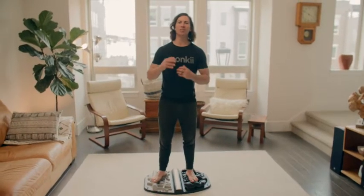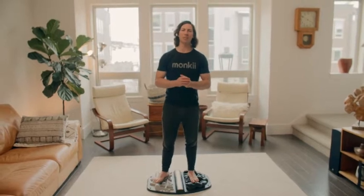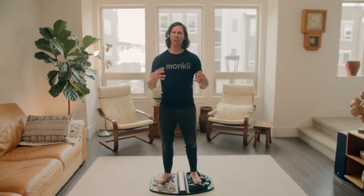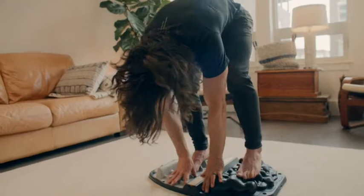Hello everyone and welcome to day 21 of the 21-day stoic habit. Nice work — 21 days of stoicking, that's awesome. I'm stoked to see what you guys do going forward.